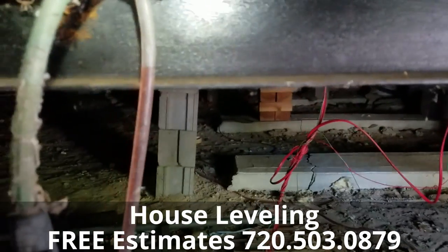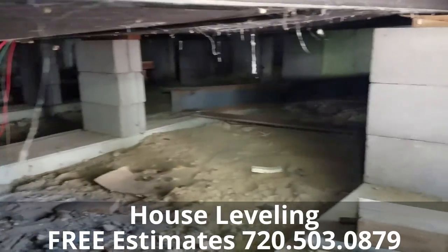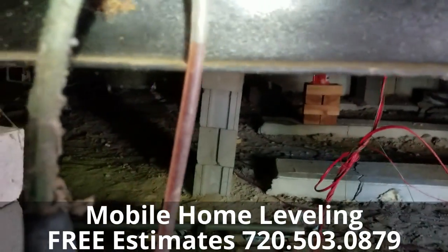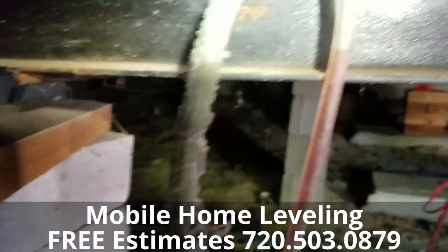Welcome to MB Vista's Mobile Home Leveling and Foundation Repair. We're on a double I-beam foundation repair job here in Thornton, Colorado. We're going through getting all I-beams level with the water leveler. We found our high point and we're going through getting everything level with the high point.